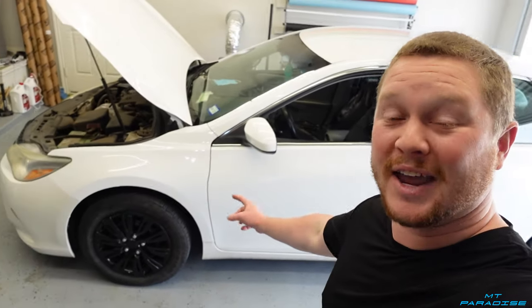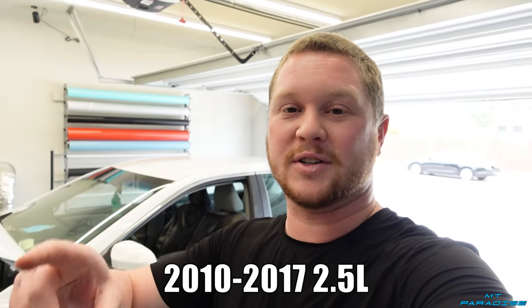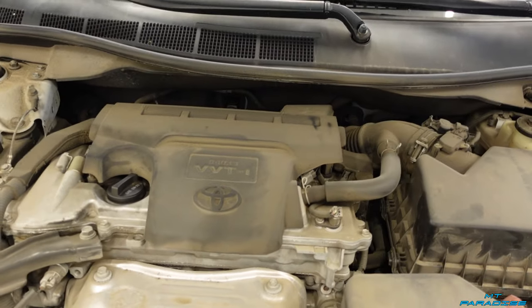Hey guys, what's going on? Welcome to NewpteyParadise. So in today's video, we're going to be doing a spark plug and ignition coil replacement for a 2015 Camry. This is also for the years shown on the screen. So if your car is one of these years and your engine looks like this, then this video is for you.